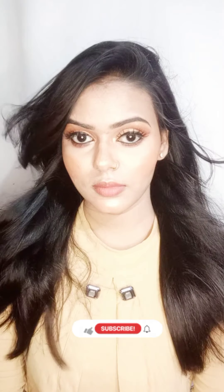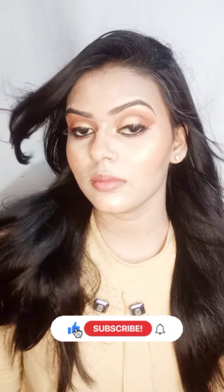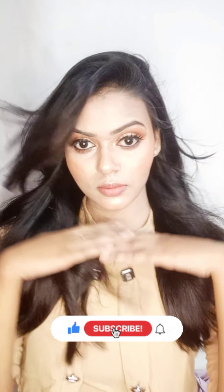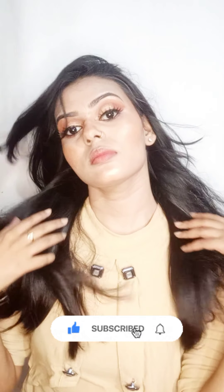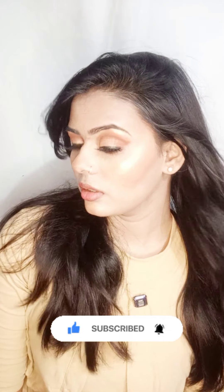Hello everyone, I am Supriya and welcome back to my channel. How are you all? I hope that you are all right. Today I have created a very beautiful nude makeup look. I hope that you like this makeup look. So please subscribe to my channel and support me. And if you are interested in Reels, please follow me on Instagram.